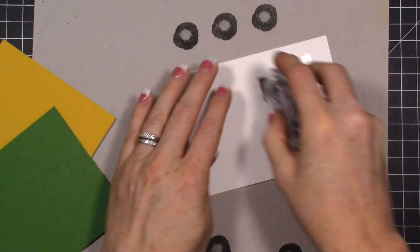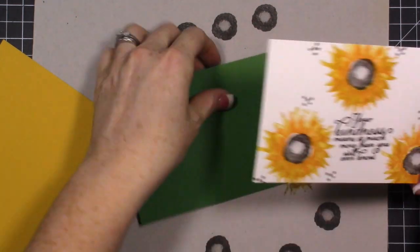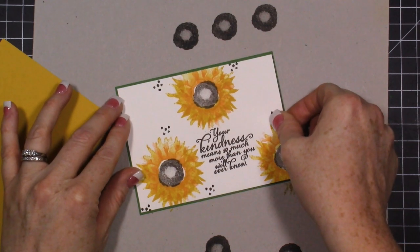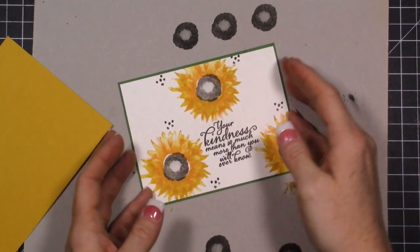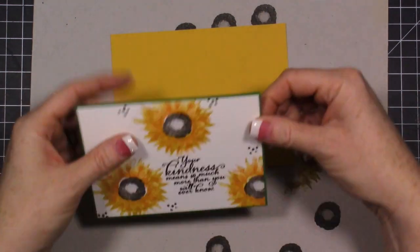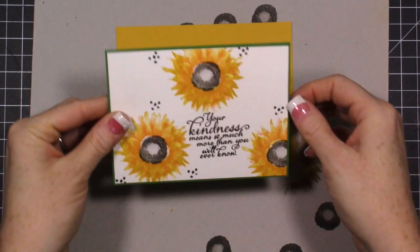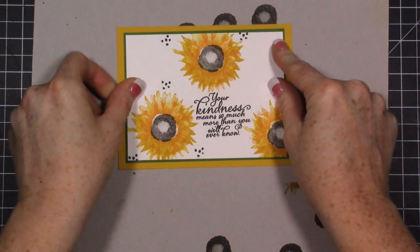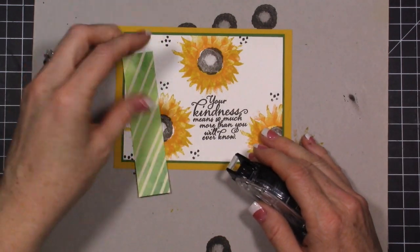Here's our whisper white stamped piece — you can see how quickly that stamping came together. It was not hard to do, and if you just go with it and try not to think that it doesn't look right while stamping, once you're all done it really comes together. Now here's our crushed curry piece, and this piece is going to go right in the middle as well. You could pop this green piece up if you wanted to give it a little bit of dimension.